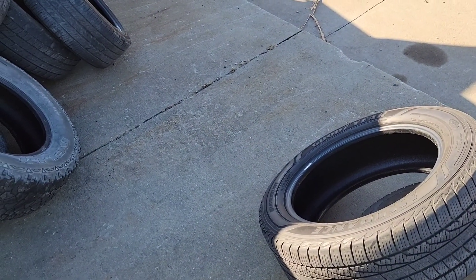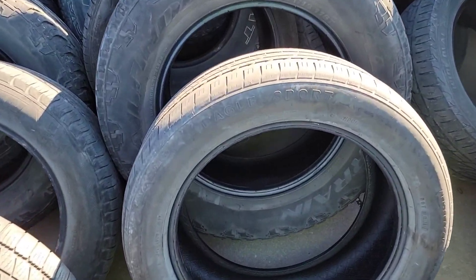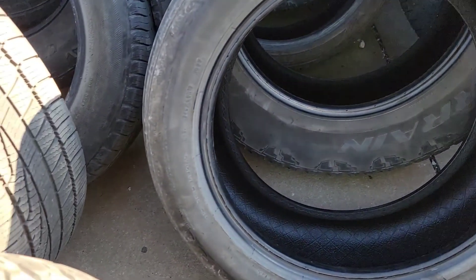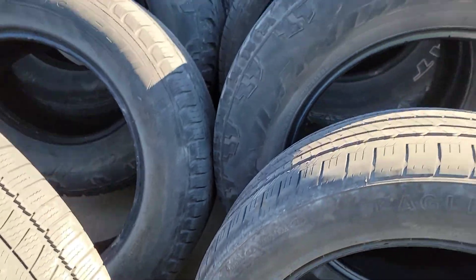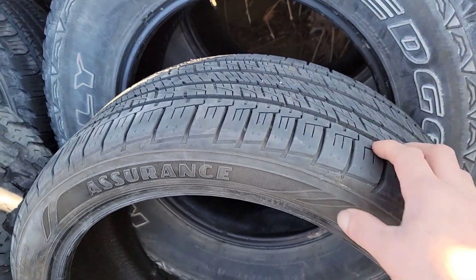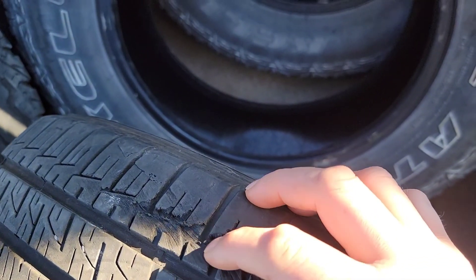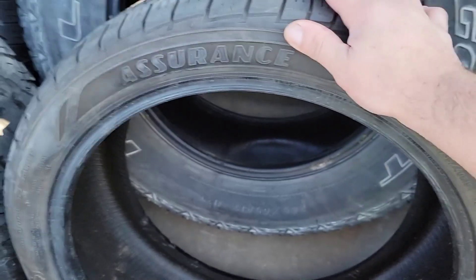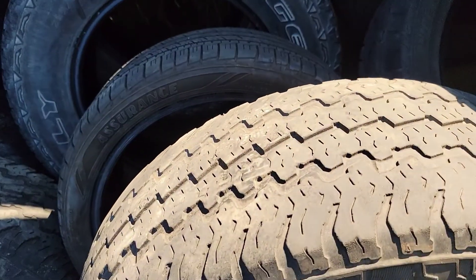Que yo ando buscando 2 15/60/16. Vamos viendo a ver si nos encontramos una por ahí. Ya tengo la de casa, tengo 2, necesito otras 2. Hijo, esta es una 245, no es 18. Es una estallantísima, qué buena era esta llanta. Y aquí lo que se ve nomás, como que tiene este detallito, un frenón por ahí. Pero ya, por eso las cambian amigos, por nada, la mera verdad. Esta es una 235/40/19. No pues, no es lo que busco.